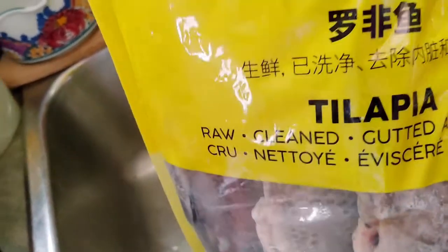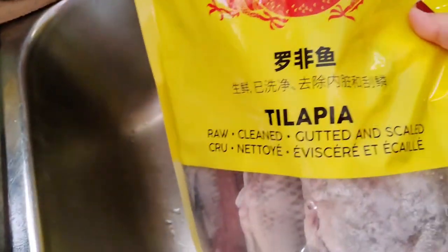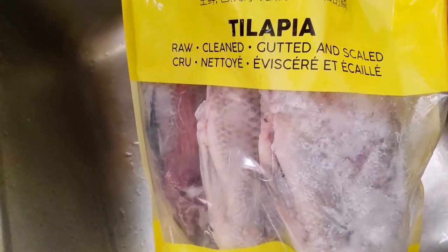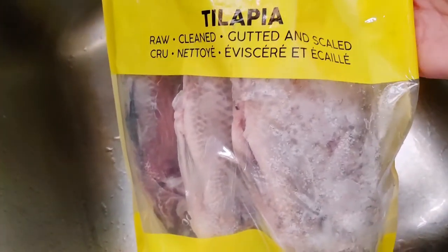Hi guys, mag-bake tayo ng tilapia, oven-bake. So instead of sabaw or soup or fried, I'm gonna bake this in the oven.